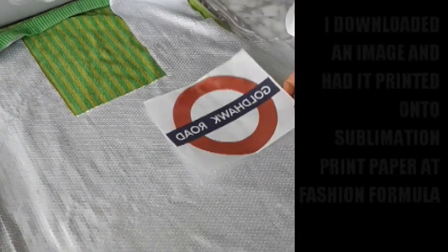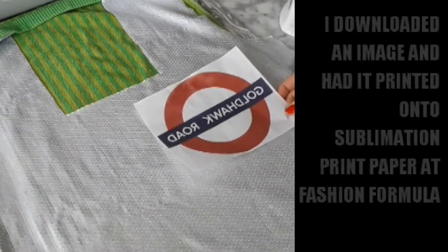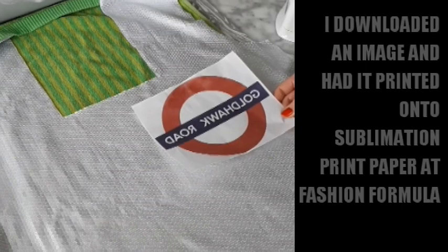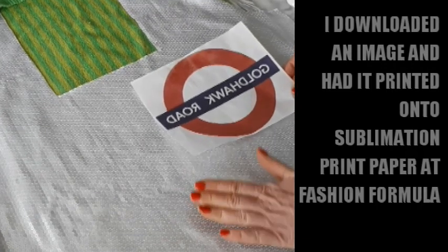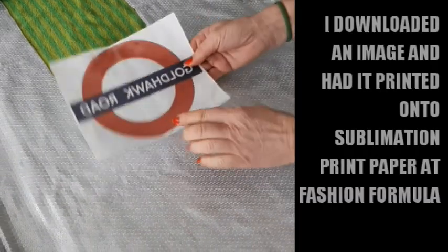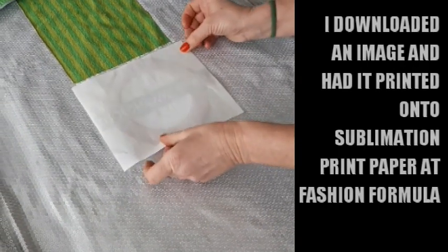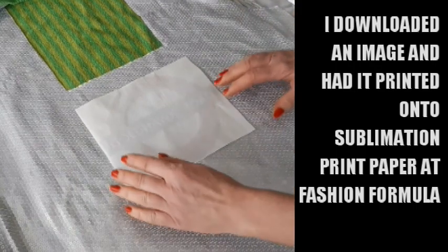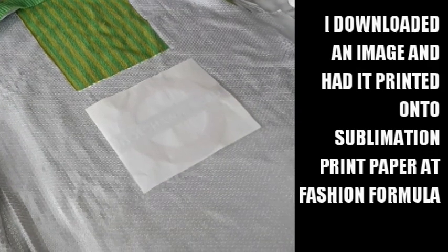Did you know that Fashion Formula have started doing sublimation print paper? It means you can transfer your image onto anything that has at least 60% polyester in it. My thinking is that sequins are plastic, kind of like polyester since they have polymers. When you get your image, it's mirrored — back to front — so don't be worried about that. I'm putting it onto one of my bags, and I've put a towel on top of a mat on a table because I want a hard, flat surface.